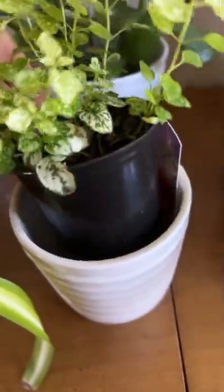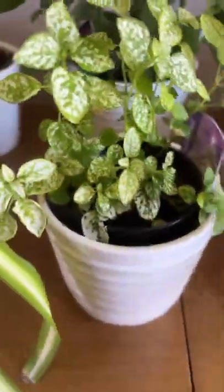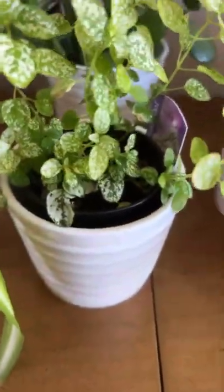If you want easy repotting, whatever plant you have in the pot that it's already in, just put it in a little bit of a bigger pot. It looks beautiful, you can repot it, and you can see the roots underneath.